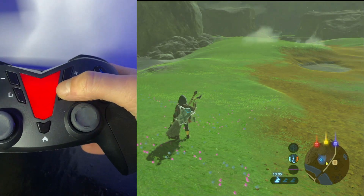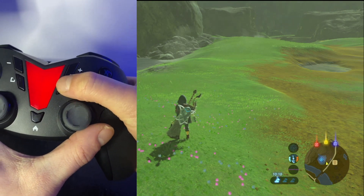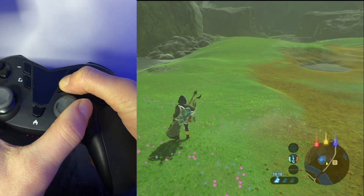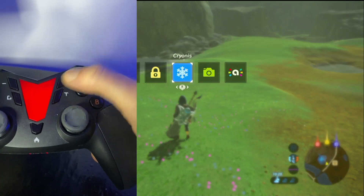Then to set it, we're going to hold T and press the right stick to the right. So hold down T, press the right stick to the right — it's going to flash — and now we have set our controller. Then we're going to go to the Amiibo selection.